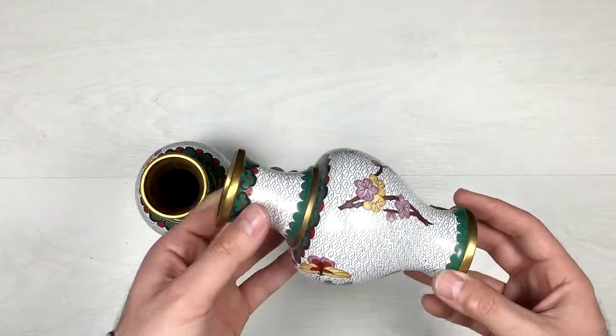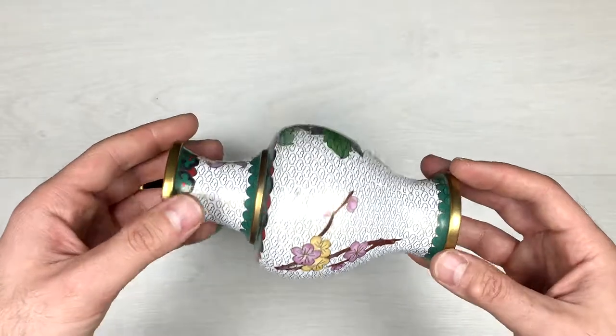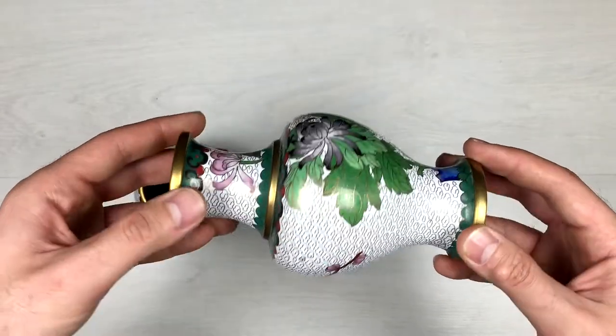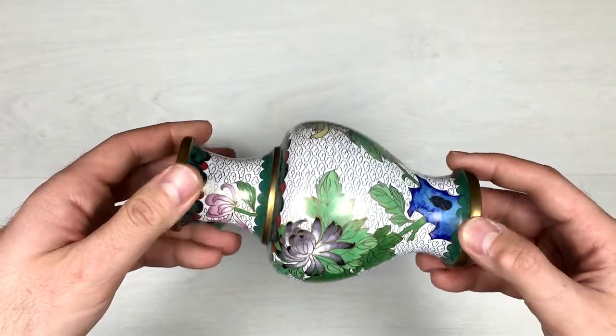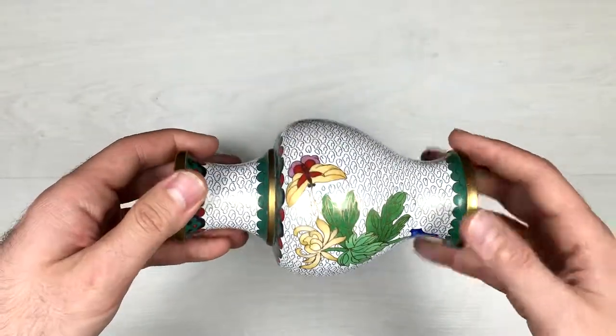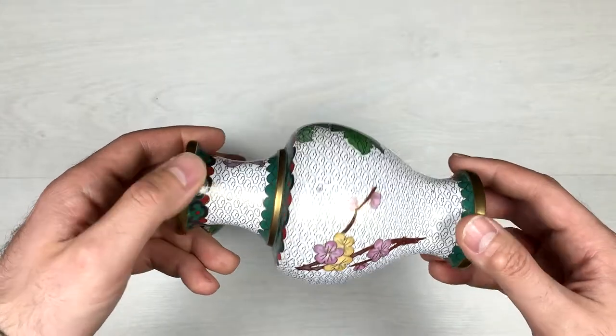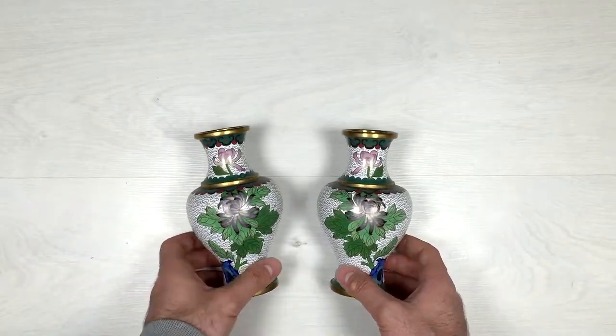Alright guys, here is the second one. It's absolutely the same as the first one — same flowers, same style. They have to be a couple, or a set. Together they look very amazing.